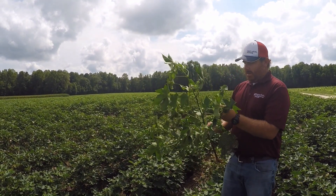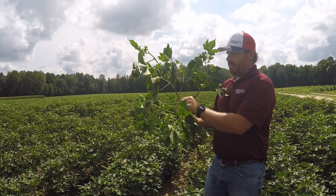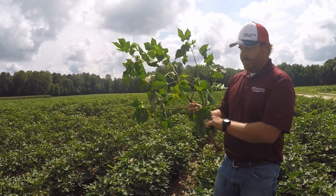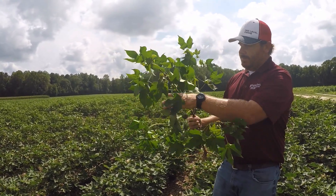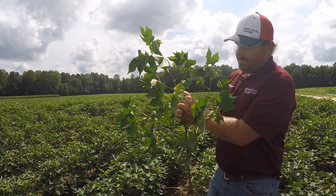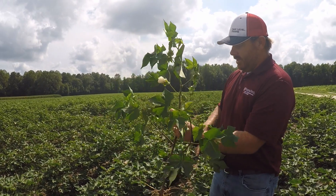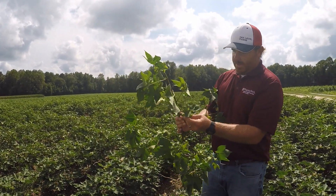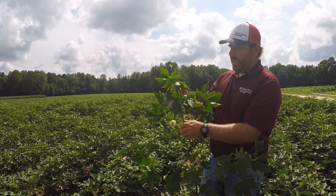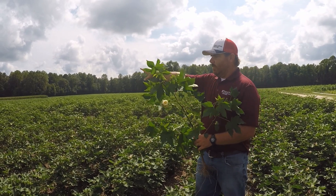If you look at these fruiting branches — one thing you'll notice in this field with the water being provided is that maturity is delayed. As we pull leaves off this plant and look, this is the first fruiting branch right here. We see we've set three squares on that fruiting branch. This is fertigated — three squares on that one. The next fruiting branch, we have two, missing that first position. The next fruiting branch, we have one. We have some squares, and if we continue to get blooms this plant is a little behind where the non-irrigated is.